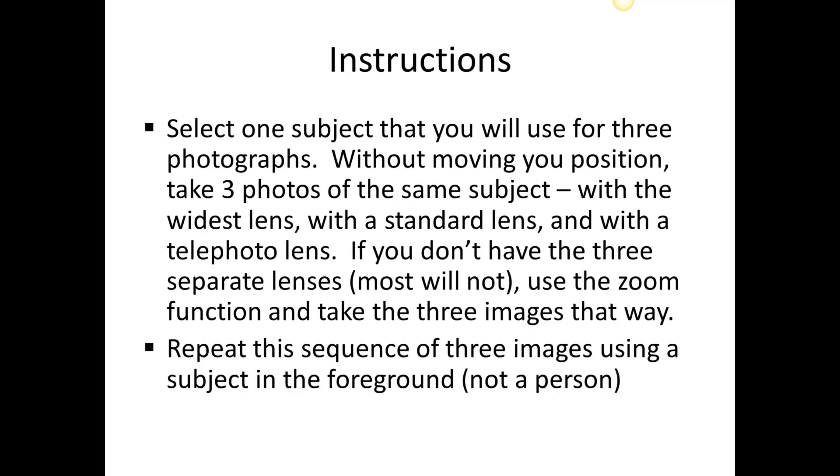Okay students, I'm going to give you some feedback on your assignment number five. This was where we used lenses and we looked at telephoto lenses, standard lenses, or wide-angle lenses. And of course you may be using a zoom lens on your camera, and that will actually allow you to do all three of these.